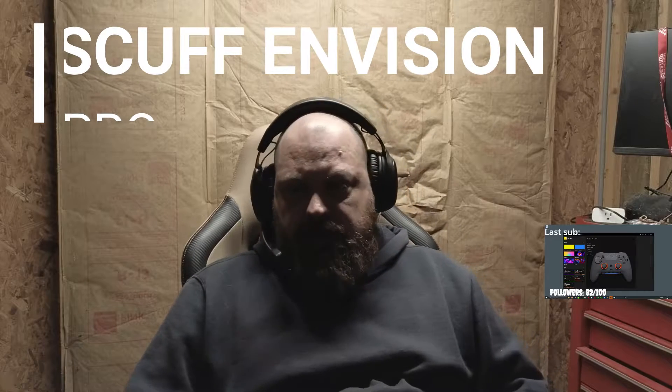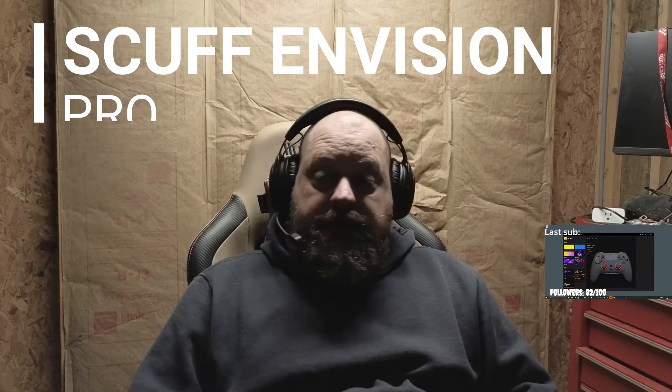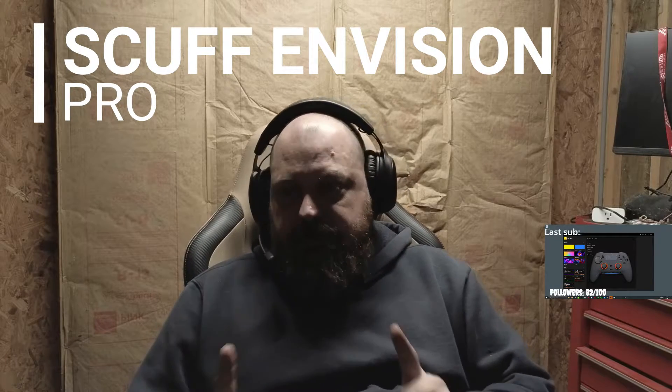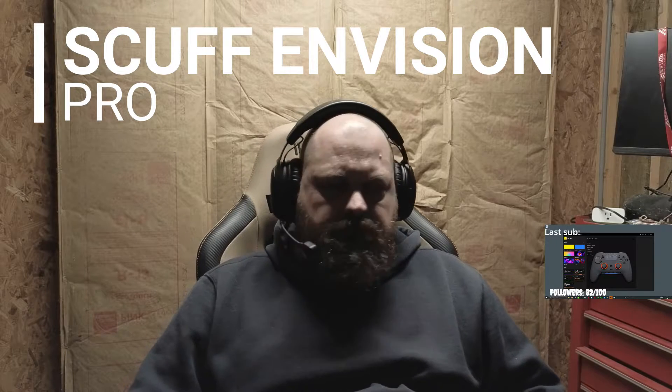Posted a video the other day about the Scuff Evolution Pro — we had some issues, we still have those issues. Sent an email to them; other reviewers and other people are having the same issue. I think they're going to take care of it. What makes me believe it's actually the gimbal itself — Scuff does not manufacture the gimbals, companies source parts, so you can't really blame Scuff for that.